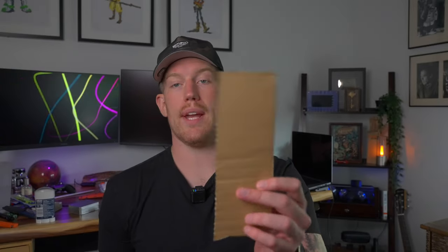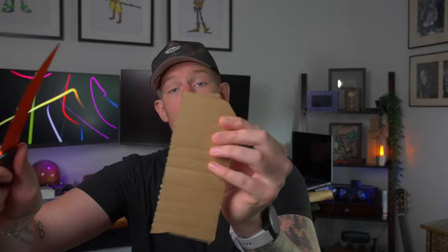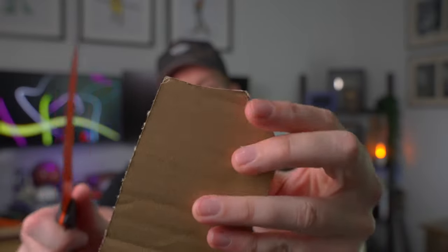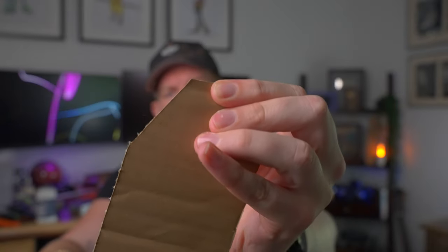Speaking of paper, you're probably wondering how sharp it is. It is very sharp — it goes through cardboard like butter. Look at this. Starting at the top, it easily just comes right off. So that's going to slide right through meat.